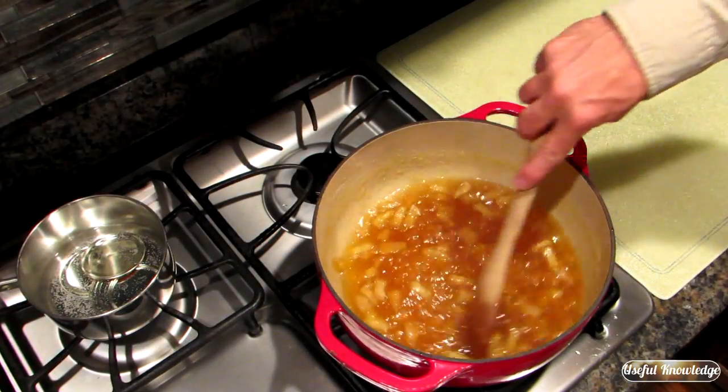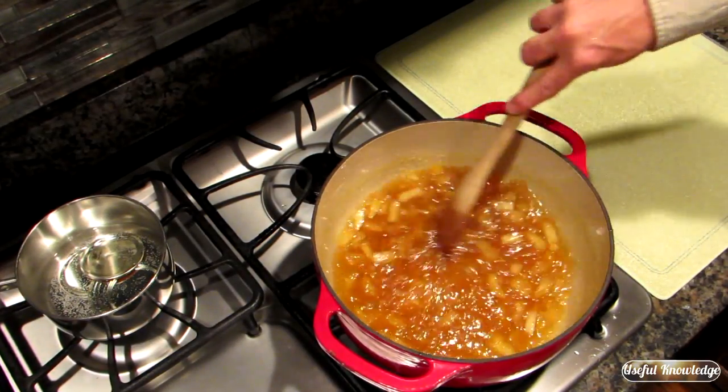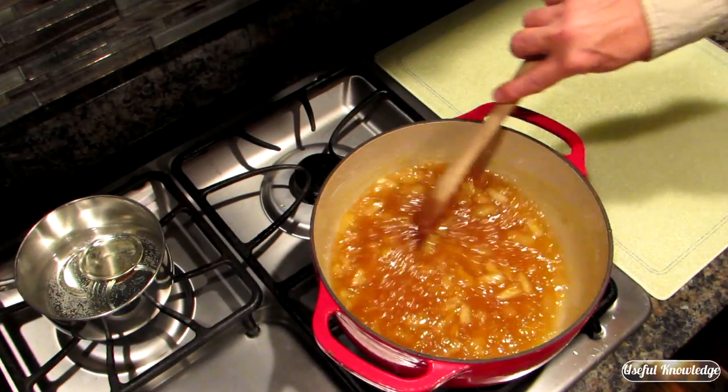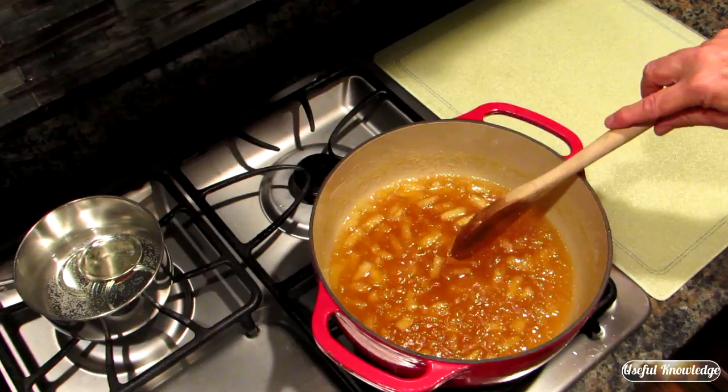After we checked it on our saucer, we let this cook for about two or three more minutes and it's ready to go. You can see it's fairly thick, so we're going to turn it off and get ready to can it.